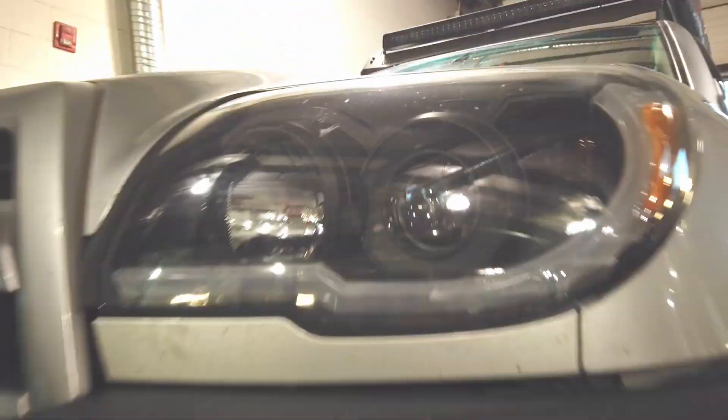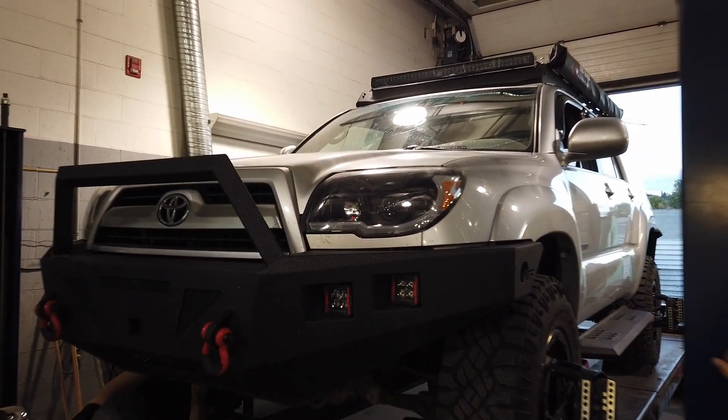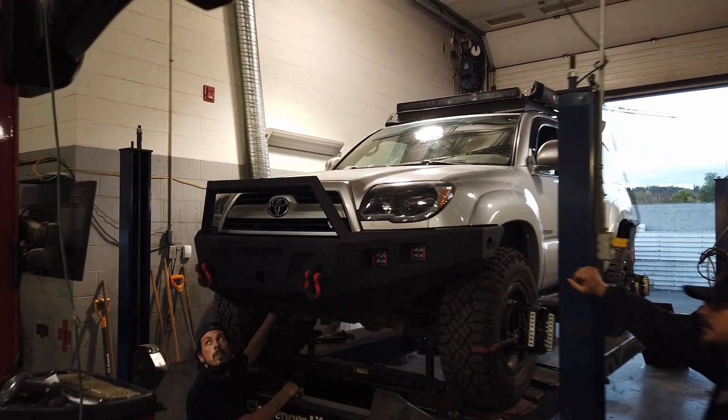The arms being used today are SPC Lite racing arms for the 2007 Toyota 4Runner. A step-by-step process of how to achieve the alignment shown in the video is available in the description below.